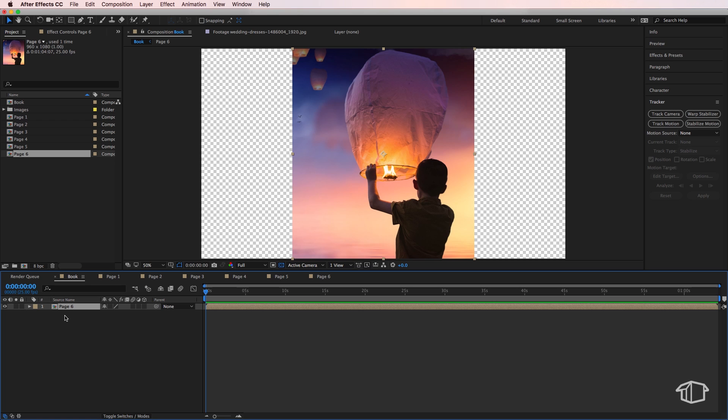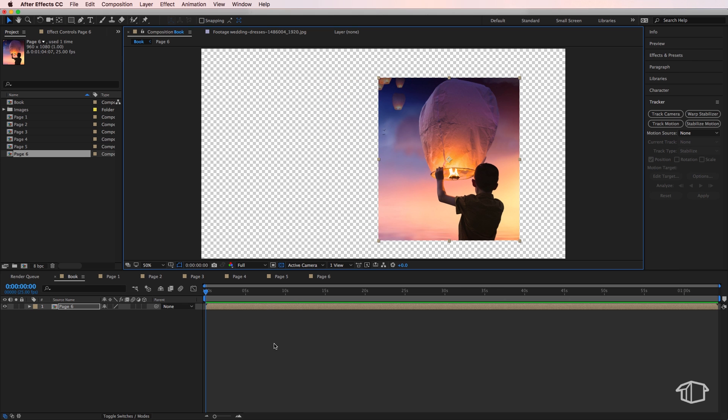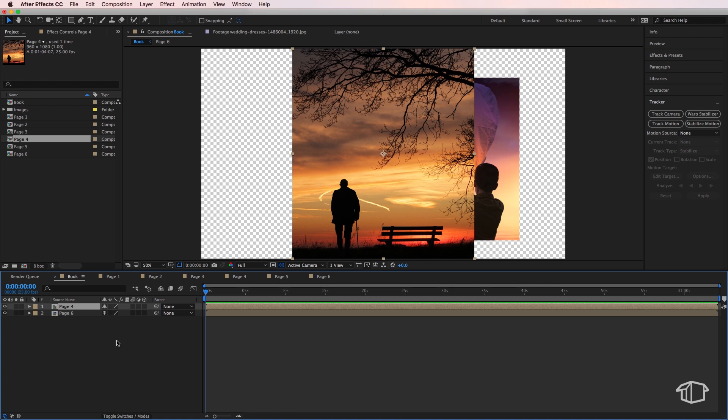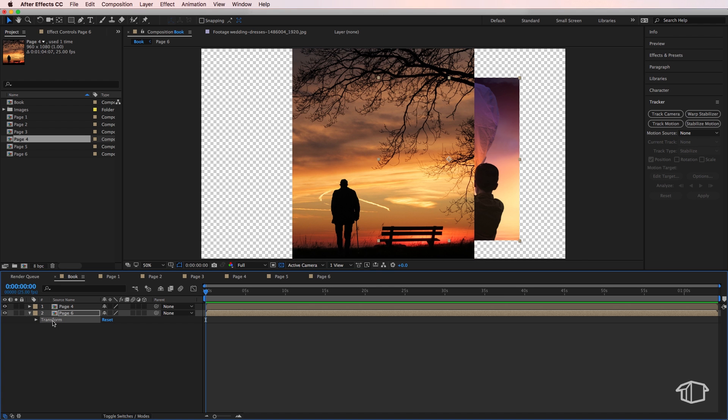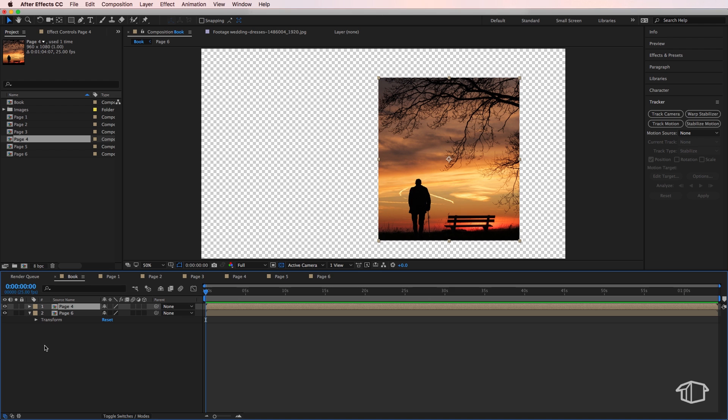Come back to the main book composition and start adding pages. Begin with the back page — page six — and resize and reposition it. The ordering is really important and can be a little complicated. Next, jump to page four and drop it in over page six. Navigate down to the transform properties of page six, copy them, and paste onto page four so it sits directly over the top.